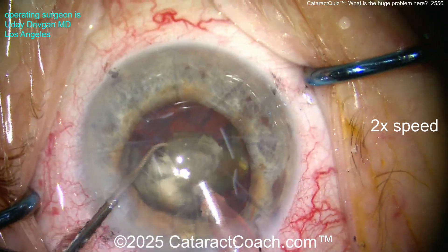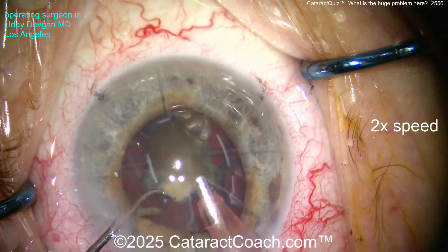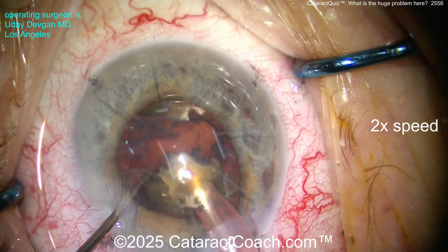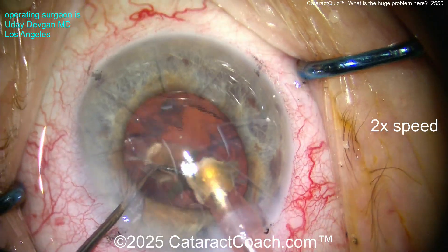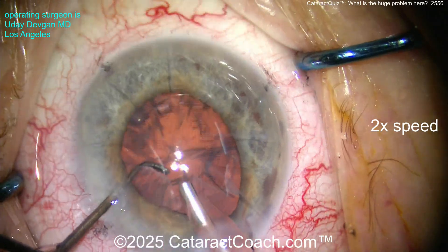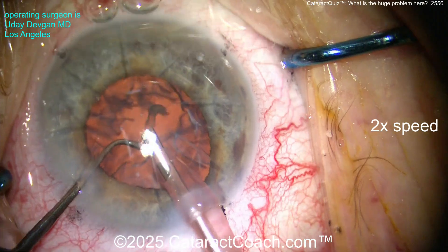The nucleus comes up pretty easily. We're doing a little bit more chopping here to break this fragment into smaller pieces, and these can all be aspirated pretty easily. Watch carefully again — everything looks so good so far. Getting out that last bit of nucleus, looks pretty clean.